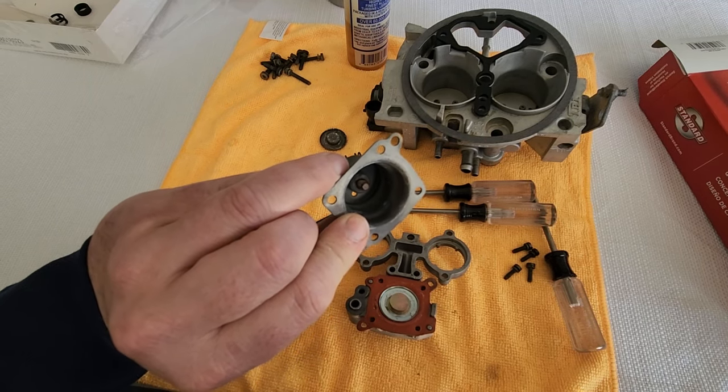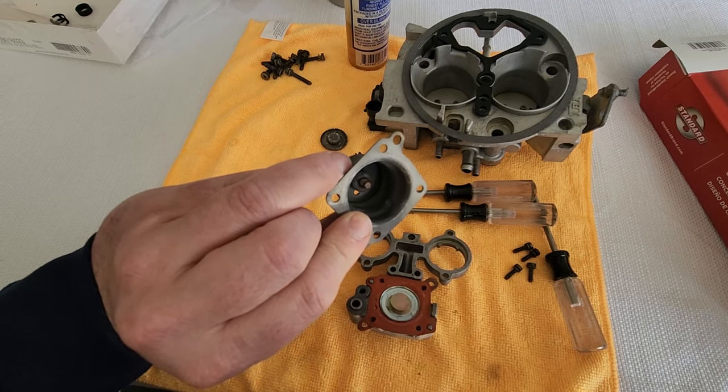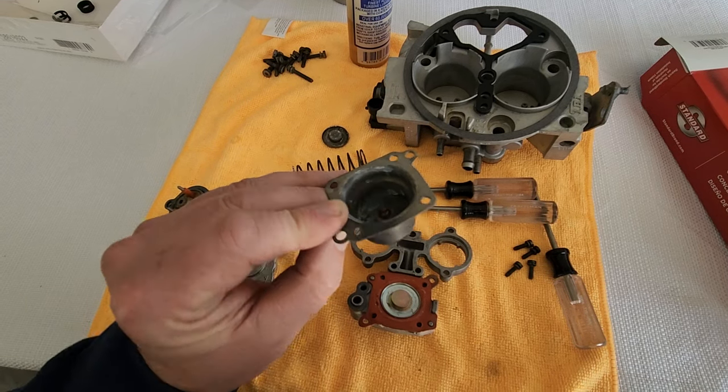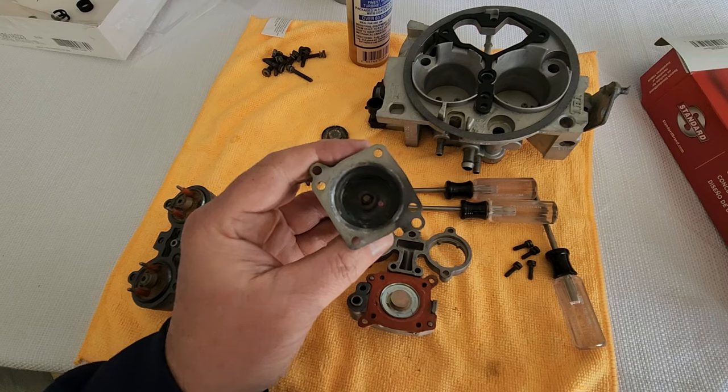It seems to be some sort of strange thread — it's a very fine thread. I'm not sure if I can get that thread at the auto parts store or at the hardware store, so I'm going to keep this one.